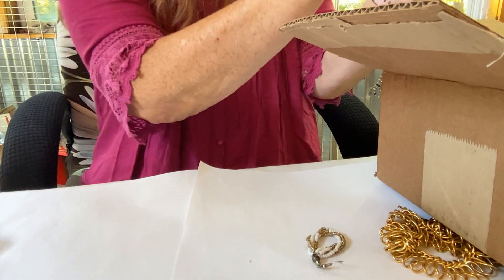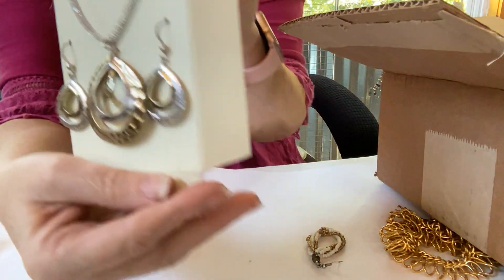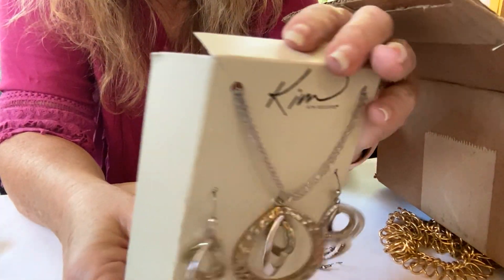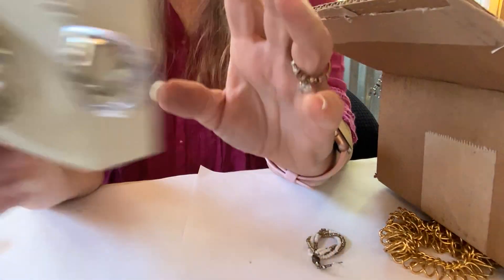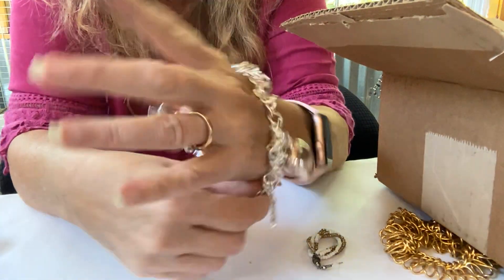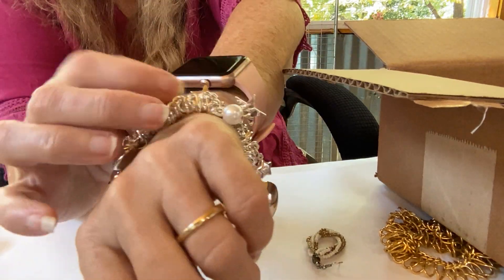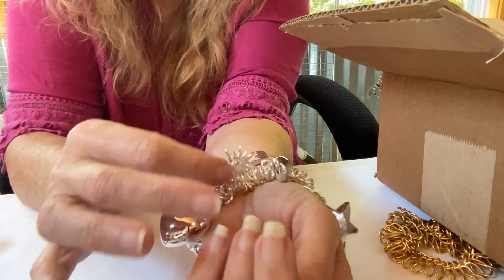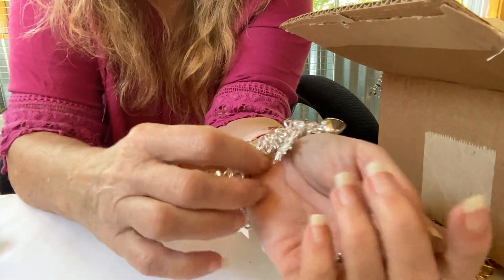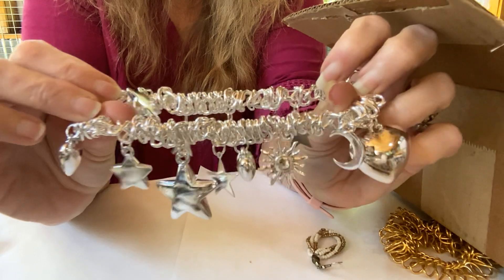I think these are like five-pound boxes. We have a Kim Rogers set with earrings and a necklace — the box is dirty but it is new, a new necklace and earrings. We have this bracelet with a little puffy heart and stars — it's got the little sun and the moon. I like sun and moon and stars. It's a pretty cool charm bracelet, it's elastic.